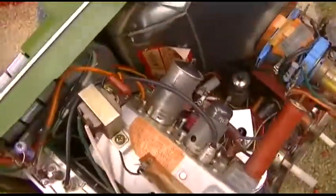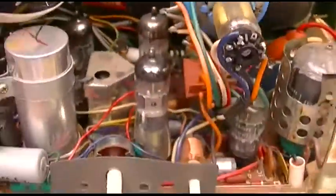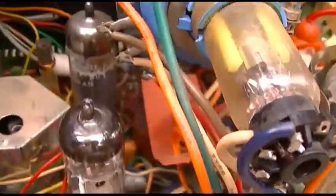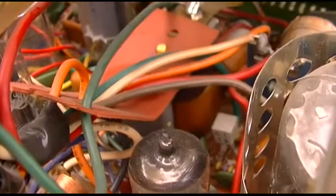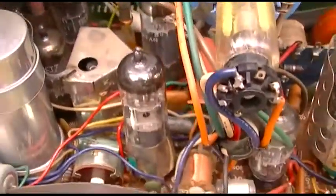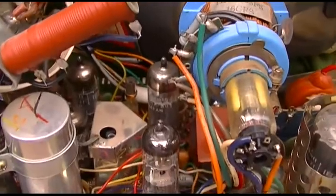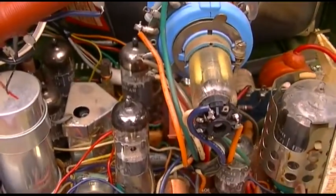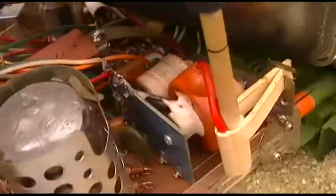Both of them have the same problem, which was a shorted vertical output transformer. The vertical output transformer is right down there under that red thing, soldered to the circuit board. I've seen multiples of these that had shorted — it's like it was a malmanufactured part, a problem part.